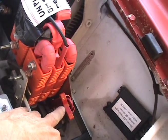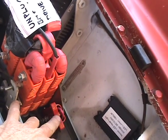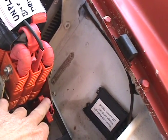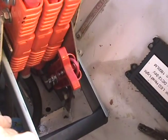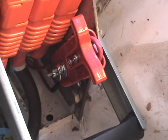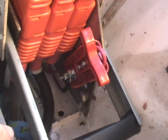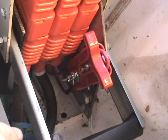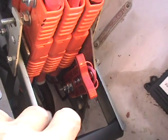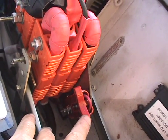Just going back to the charging mechanism — this here is something you pull out, and all it does is join two wires together. Those two wires, the red ones down there, bypass the pre-charge resistor that pre-charges the capacitors in the charging unit.